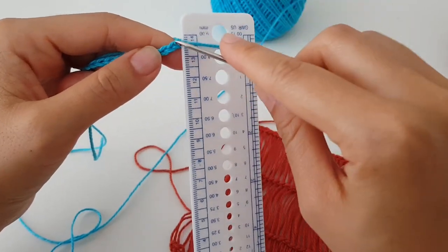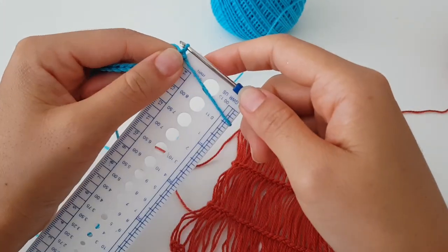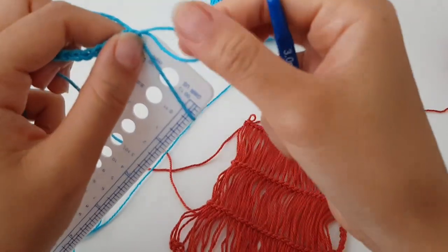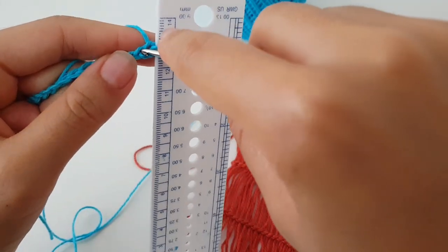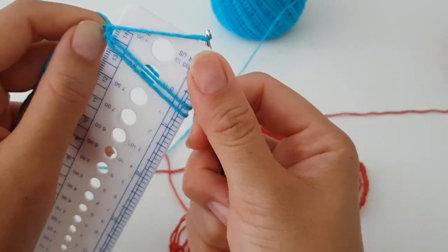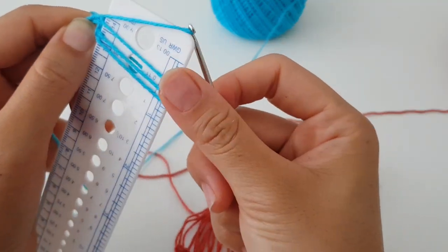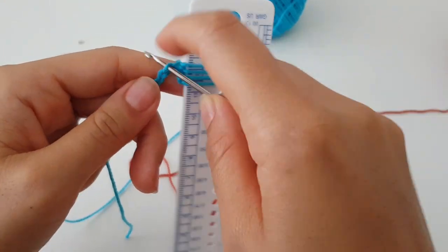Insert the hook into the next loop on the chain, grab the yarn, pull through, and you must put it inside the ruler and tighten. Like that, you insert into the next loop, pull and tighten, then the next one — pull and tighten — and like this until you reach the last loop on the chain.